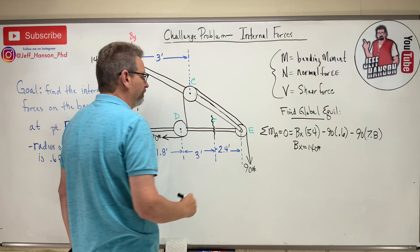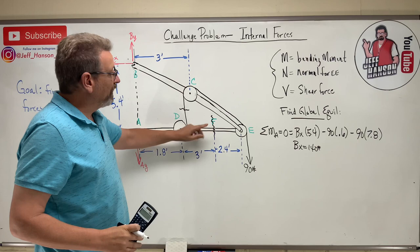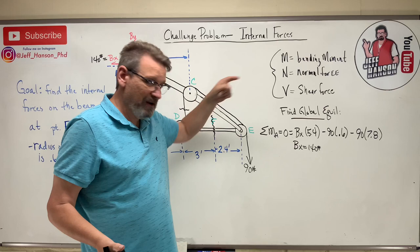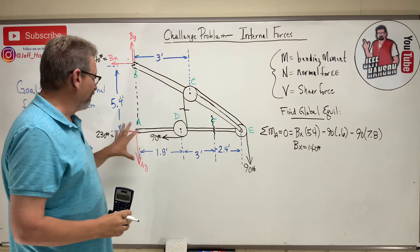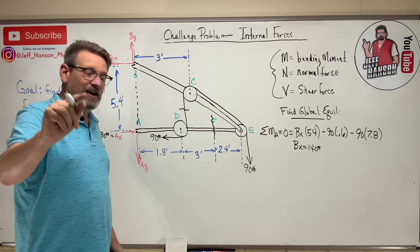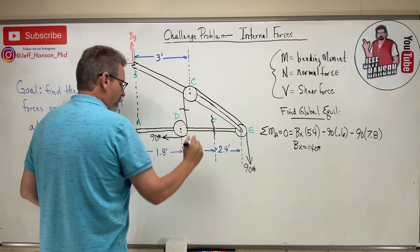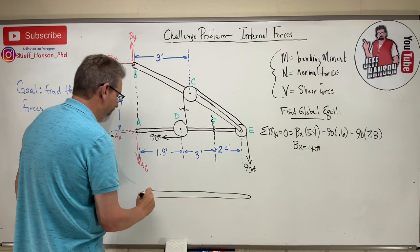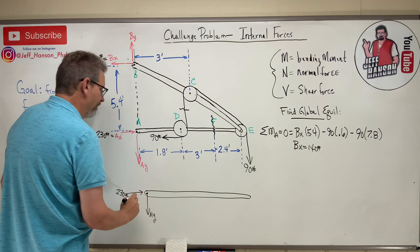To find M, N, and V at point F, I'll cut through point F and draw the left-side free body. Cutting a beam always gives three unknowns: M, N, and V. That uses all three equations, so I need to already know everything on that side — including AX and AY. Since this is a frame problem, step two is to take it apart. I'll draw the bottom beam as its own free body.